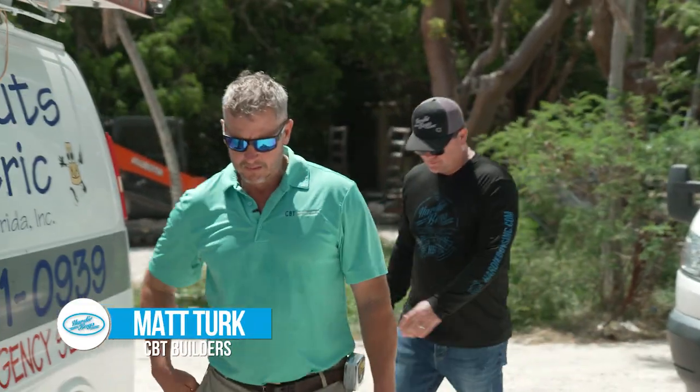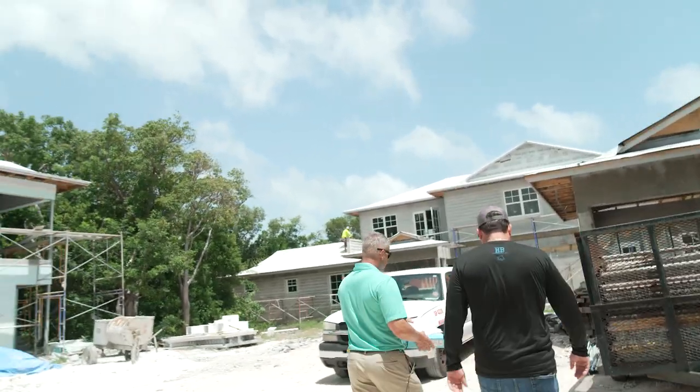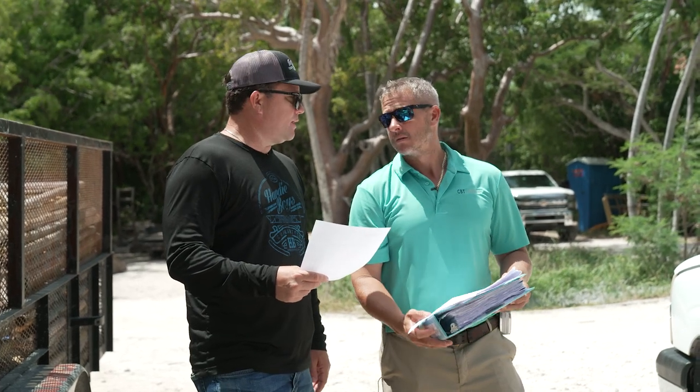I've got all of the shop drawings signed and returned to you except for a couple. I think that bracket — a smaller version of that bracket — would look real nice. I think it would look real nice.